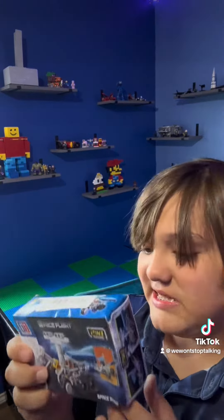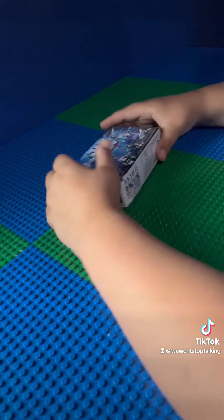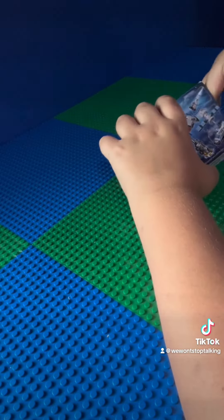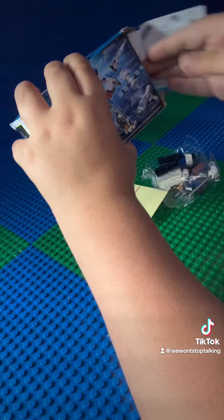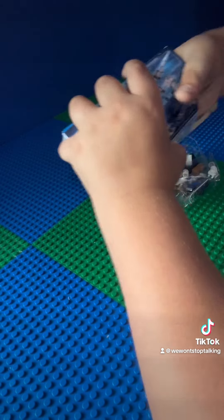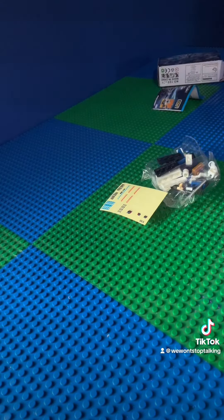We are going to be building this space set and let's get building. I still don't know how to do this, but I'm going to unbox it. Now for realsies, let's get building.